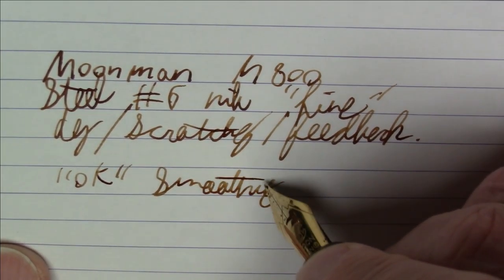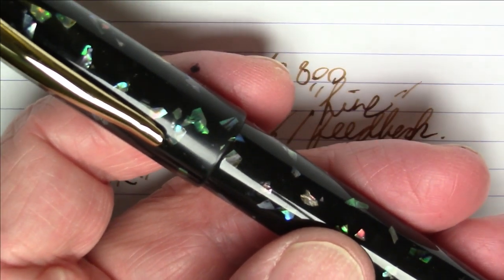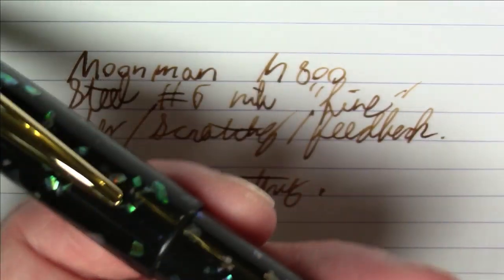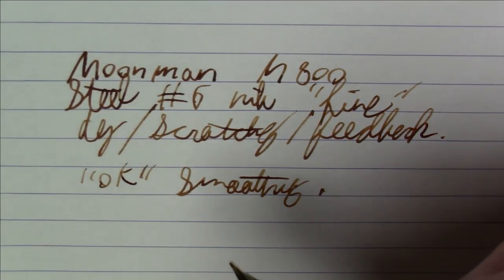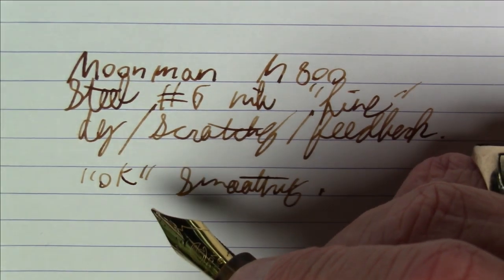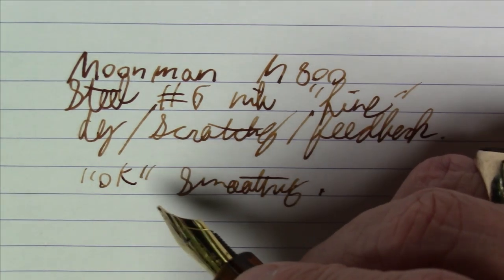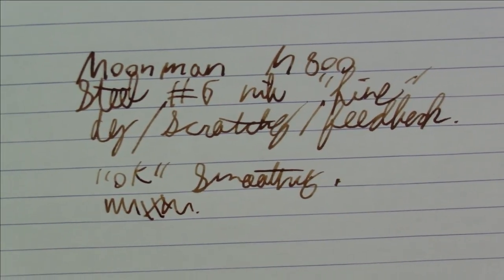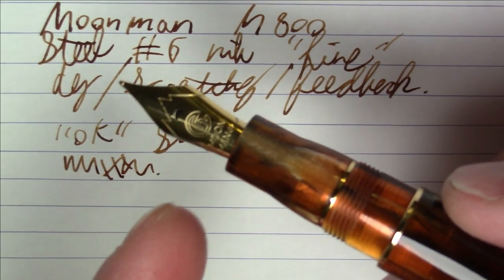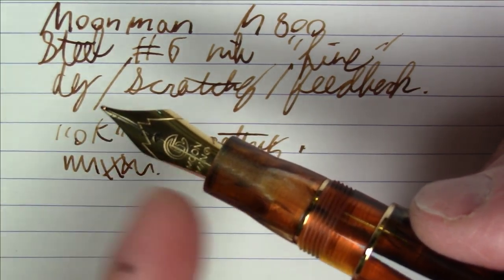I basically did the same procedure I recently did on the Moonman M8, which had a similar but not quite as bad issue with its nib. If you want to see what I did to fix this nib, I'd refer you to the video I did on the Moonman M8 where I go through the whole smoothing procedure. I did smooth this nib — it did not work well out of the box. So the last few Moonman nibs I've gotten have been quite disappointing.